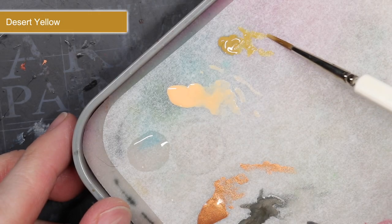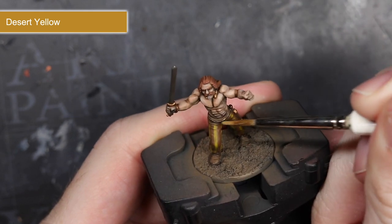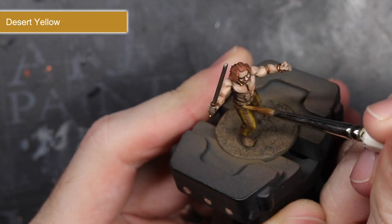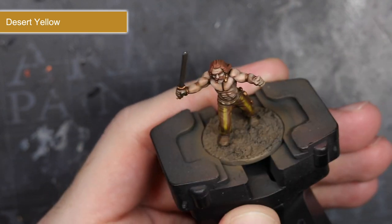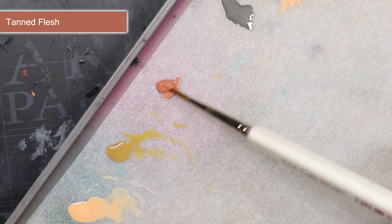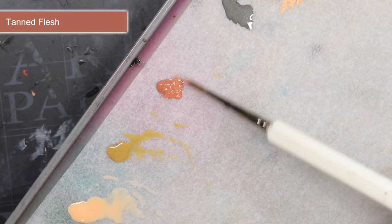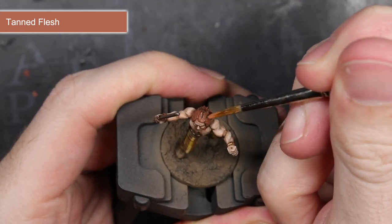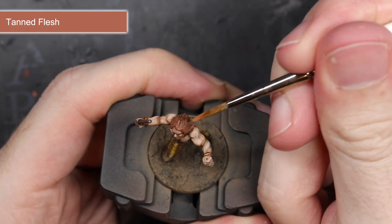Next, I used some Desert Yellow to highlight the string belt around the trousers. These were previously painted the same colour as the trousers, but by highlighting them with this dark yellow I also helped to create a little separation. Finally, I wanted to create a bit of definition with some of the hair strands, so I used the lighter tone of Tanned Flesh to pick out these areas while still retaining that auburn hair colour.